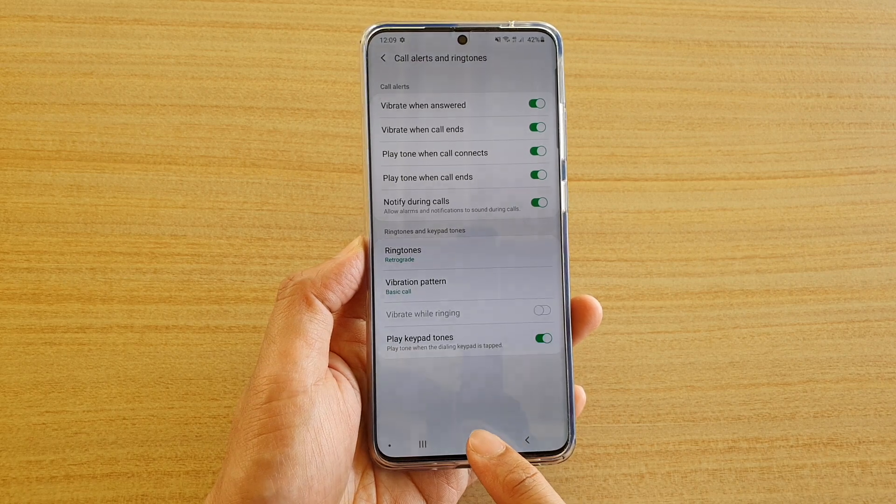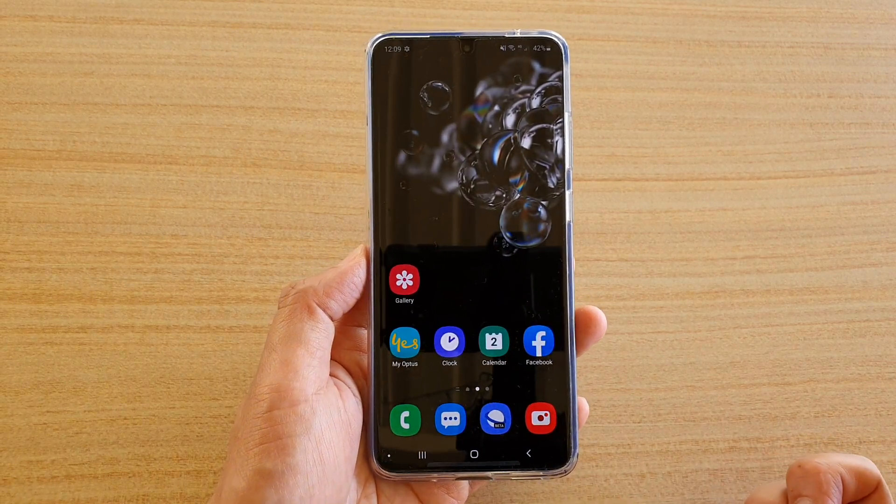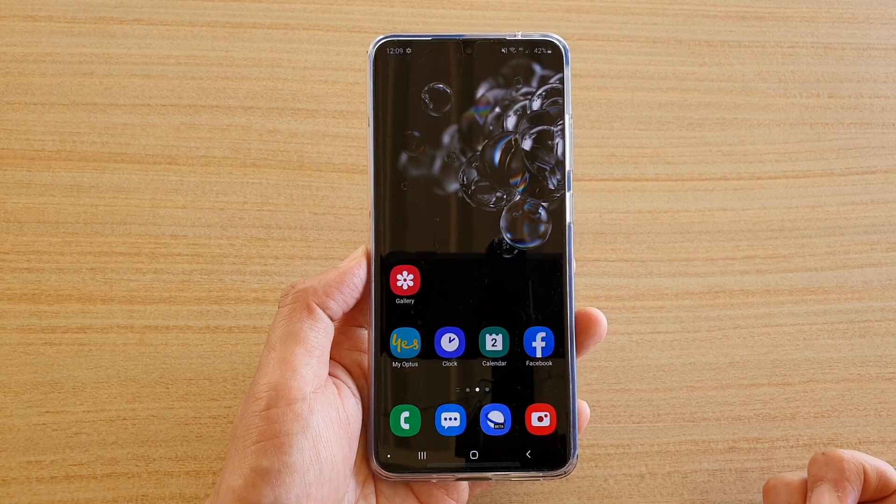Finally, you can tap on the home key to go back to your home screen. Thank you for watching this video. Click subscribe to my channel for more videos.